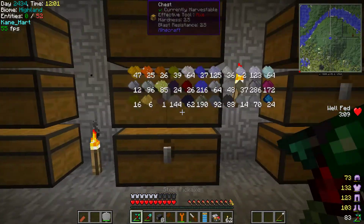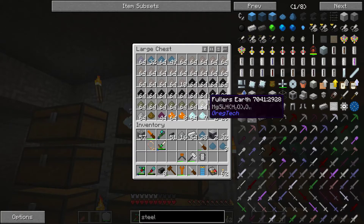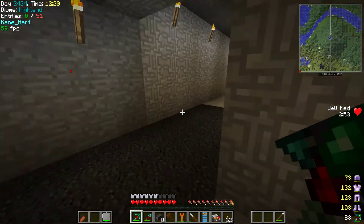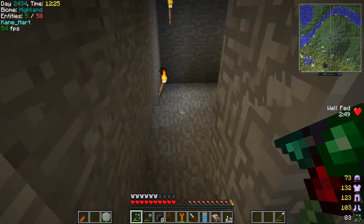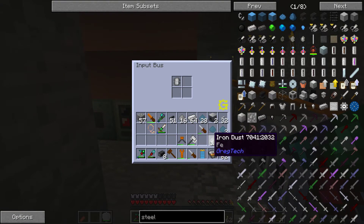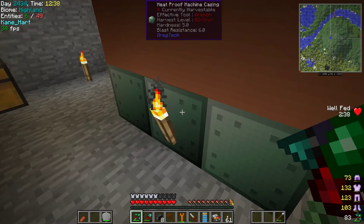Let's see if I have some iron dust in one of these storage units. Look at all the dust I have here. There we go — iron dust. Let's see what happens. Okay, well my blast furnace definitely does not work at all.